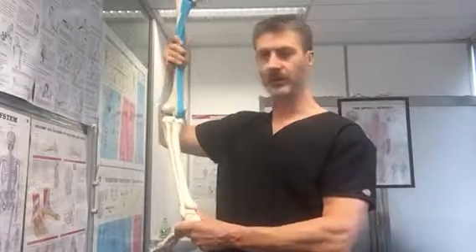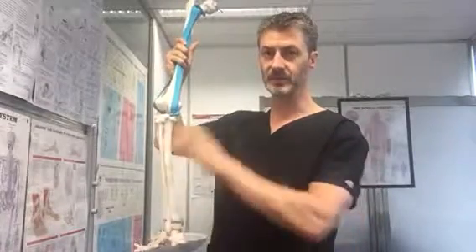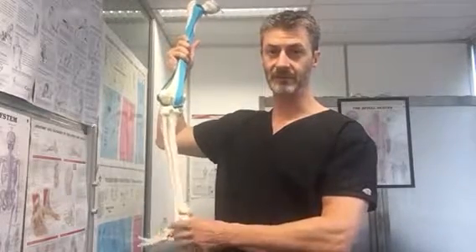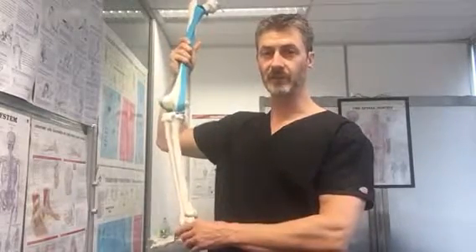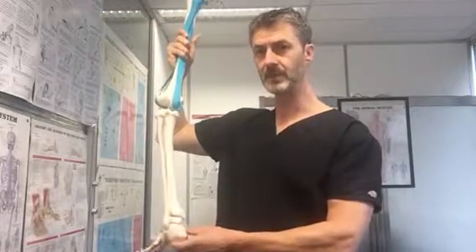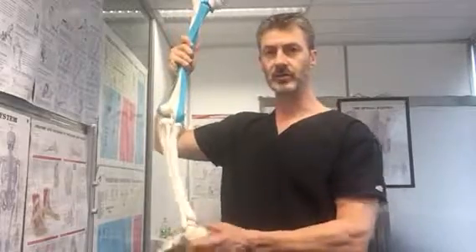If you're doing any kind of exercise, a good preventative would be to be stretching these areas which I'm going to show you now. If you do have this at the minute, a lot of icing three or four times a day for ten minutes would really really help, and then after that using some heat. So I'm going to show you a really good stretch for this now.